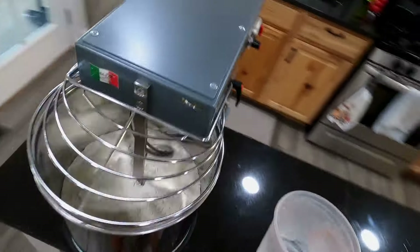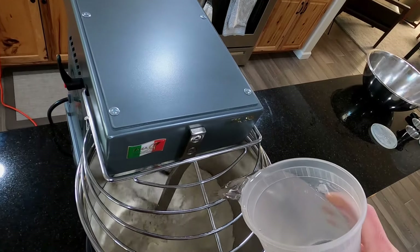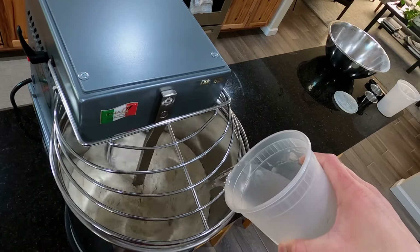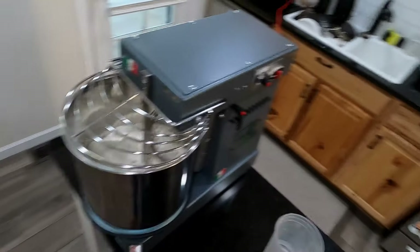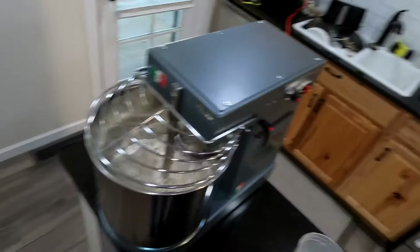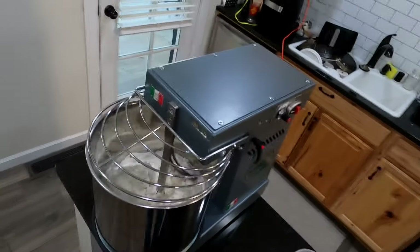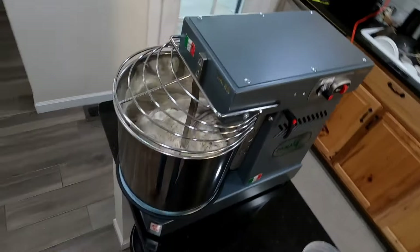It's running at about speed one or two and it is a quiet mixer — that's one thing I really like about it, it is very quiet. While that's mixing I'll go ahead and get our cold water poured in. I keep it at a low speed, between one and two, and I'll let this mix for about 15 minutes. At one or two it's not mixing the dough too quickly and it's not heating it up.